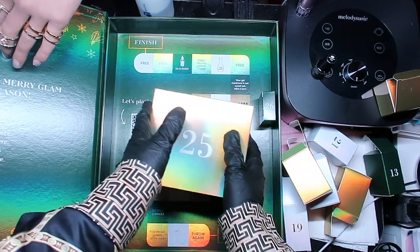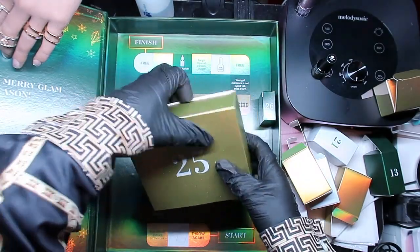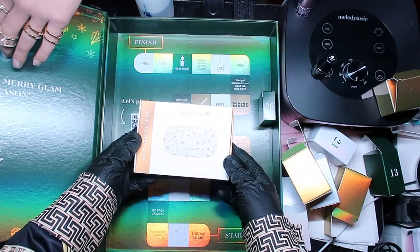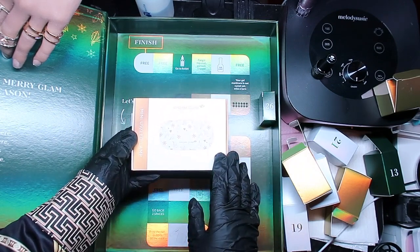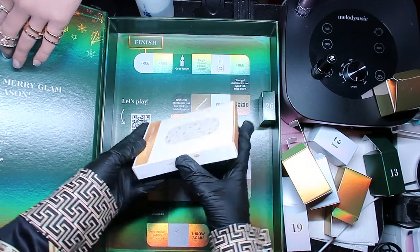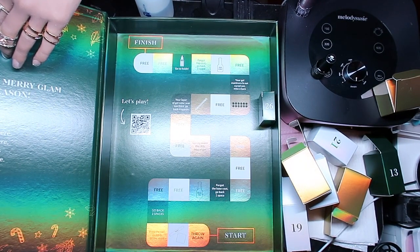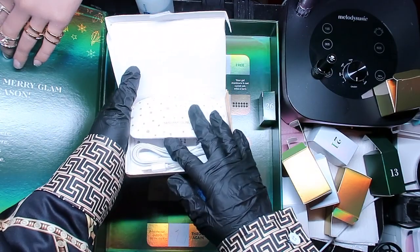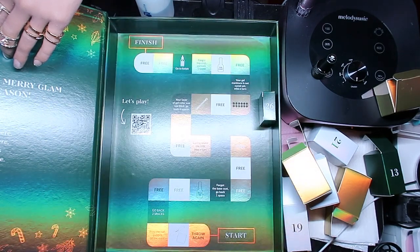Number twenty-five - and it's the same as last year: a nice little mini lamp! These are so cute for traveling. It comes with a USB cord on the inside. See, this is how they come - the mini lamp and the USB cord. That's what the lamp consists of. So cute!